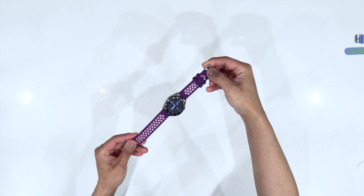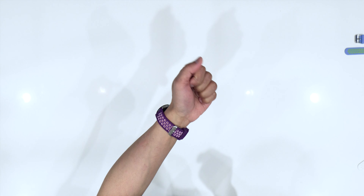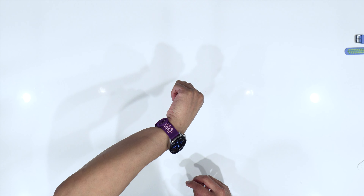All right, and now we are heading to the Watch 3 — there she is. All right, now let's move on to the purple color. Look at that, that looks pretty good as well.